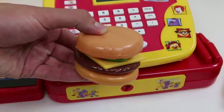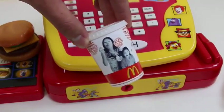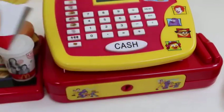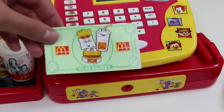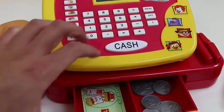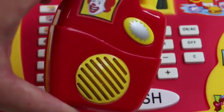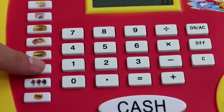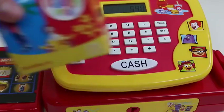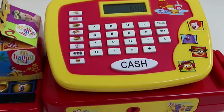Welcome to McDonald's! May I take your order? That'll be a dollar! That'll be $1.50! And the cheeseburger's $2.50! Order up! So we got the cheeseburger, a soda, and some french fries! Thank you! Hope you enjoy your food!